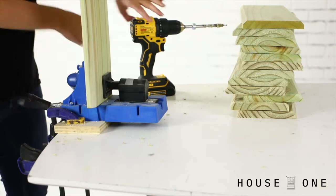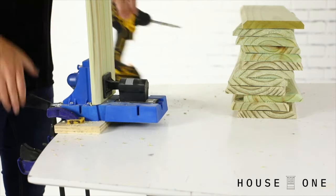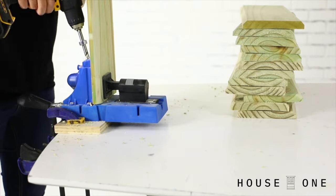To prep the shorter boards, drill two pocket holes in each end of the beveled boards and in the ends of one of the lid pieces.